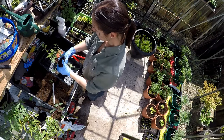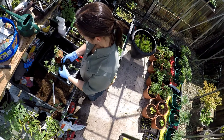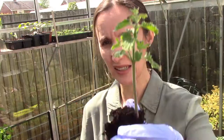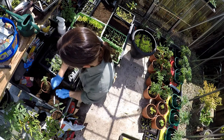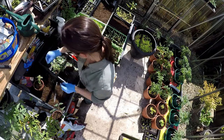You can leave that as it is or you can individually pot on - just divide them up. That's a lovely little plant and you can individually pot them on so they'll get a bigger root system, ready to go out. Cat mint is a good alternative to lavender.